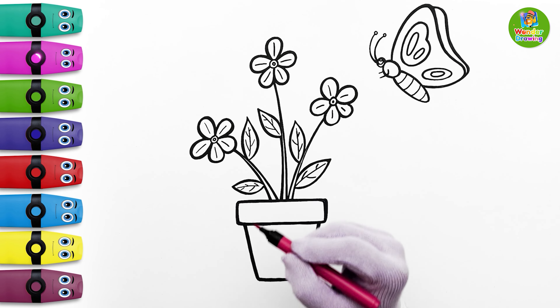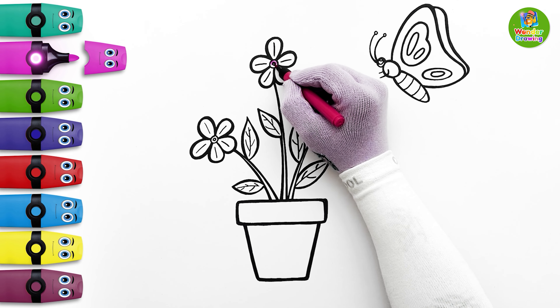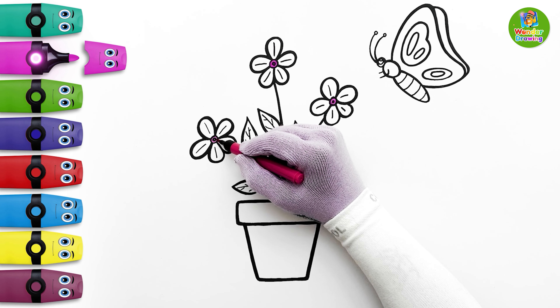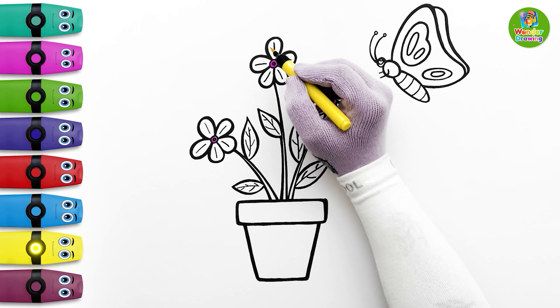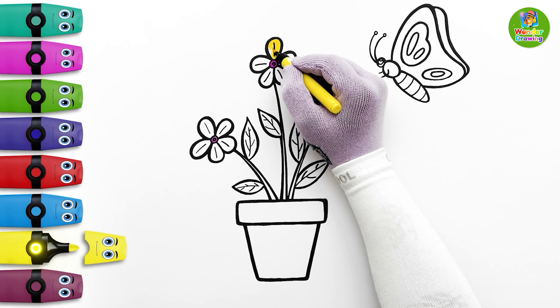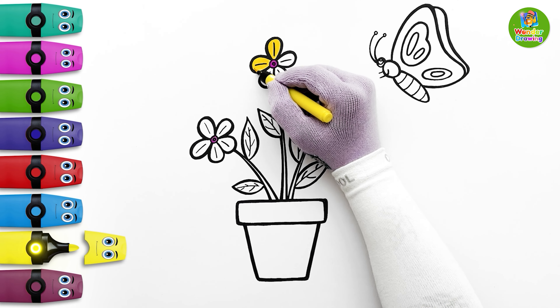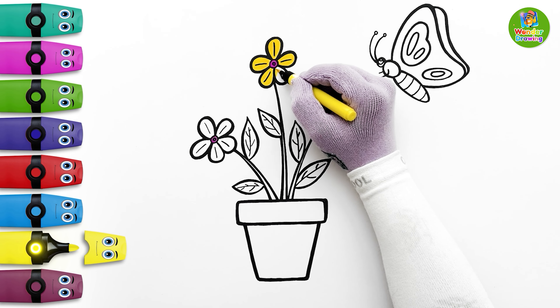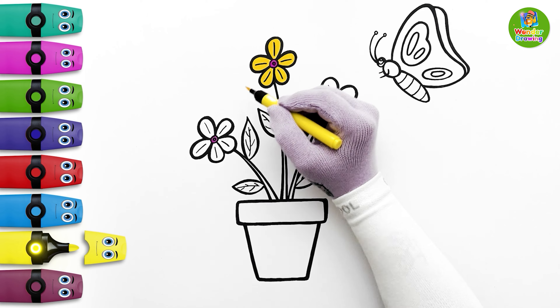I'll now start painting these flowers. I'm choosing purple to paint the center of the flowers. Now I'll paint the flower petals yellow. One by one all the petals will be yellow.